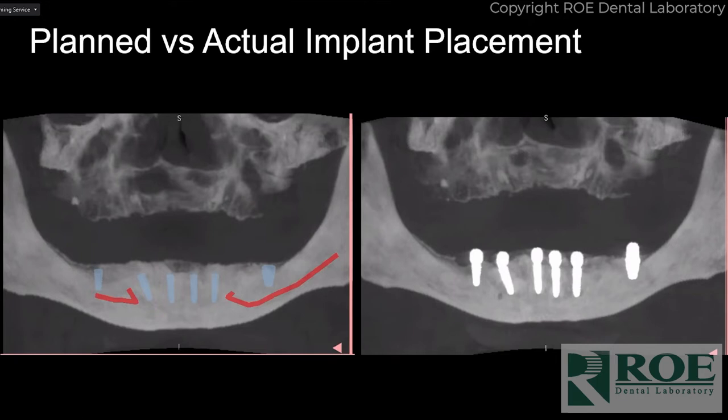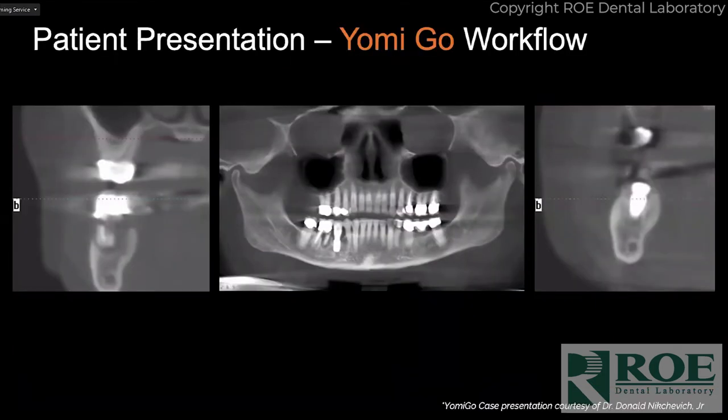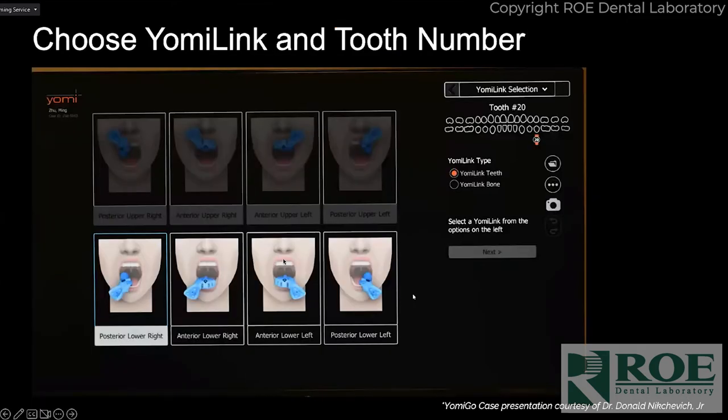Just to recap the three different options: Complete, Dynamic, and Go. Complete and Dynamic are pretty similar — Complete is more of a pre-planning workflow, Dynamic you can plan the day of surgery. Go is imageless, where you're essentially freehanding the initial osteotomy and allowing the robot software to replicate your depth and angulation over and over again, including parallel multi-unit implant placement. Dr. Nikovic did the first Yomi Go case shown here, and a lot of people like it.